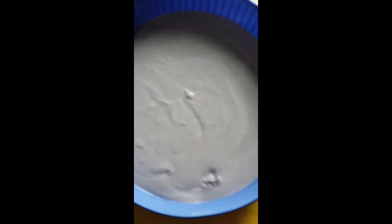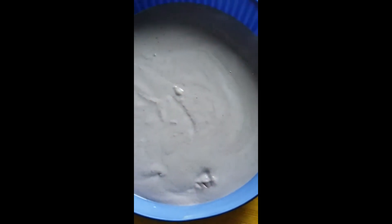Here is our custard — it's a yam custard. Put this in the freezer for about five to ten minutes.